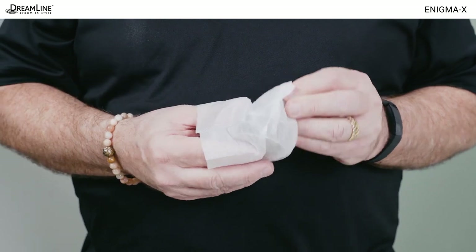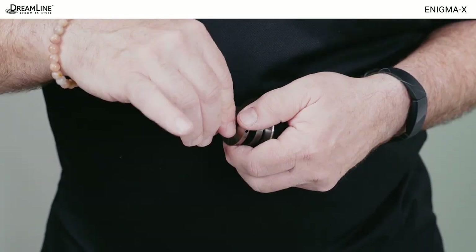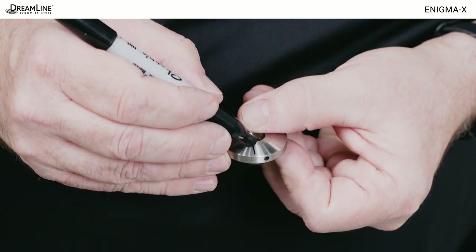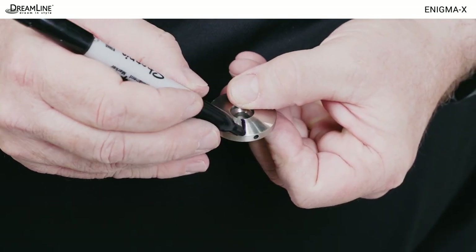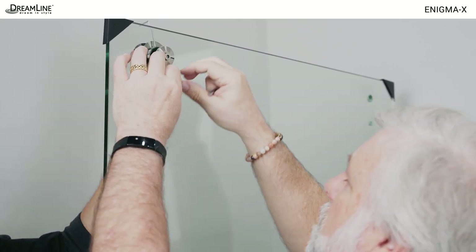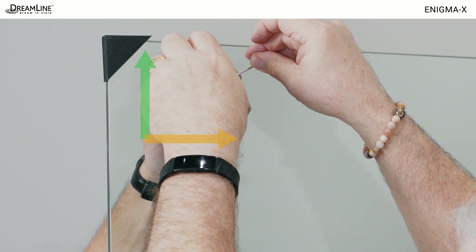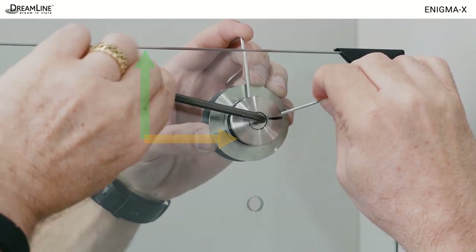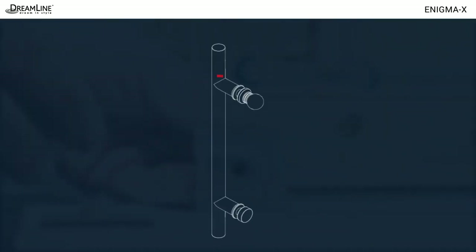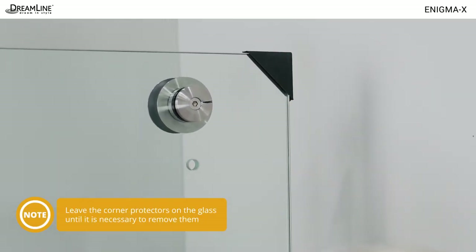Prepare to install the roller wheels on the door glass. Loosen the safety set screw first, then the main bolt to separate the wheel. Mark the adjustment discs to indicate the high spot of the elliptical center. When tightening the wheels on the door, point the mark just made toward the strike side wall and use a small allen wrench to hold the safety set screws in the 12 o'clock position while tightening the main bolt so it is accessible later if adjustment is needed. Do not install the handle at this time and leave the corner protectors on the door glass until necessary to remove them.